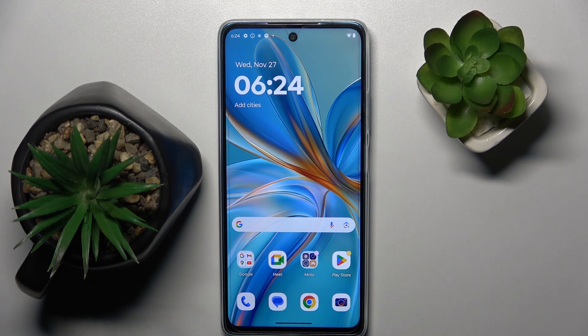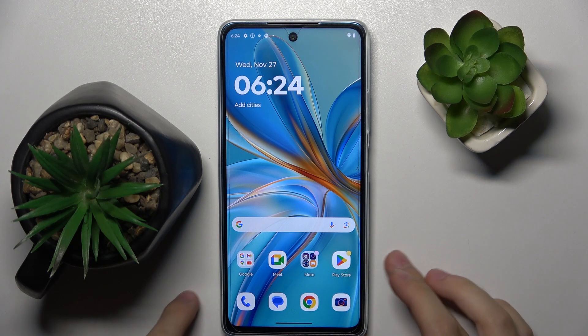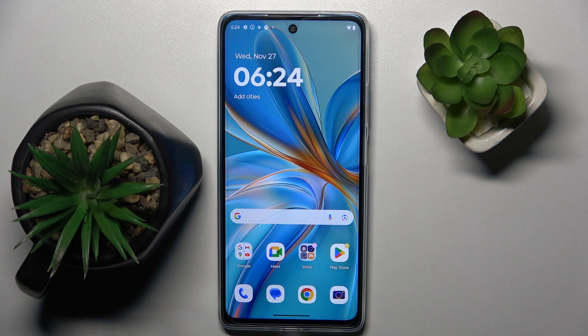Welcome guys to the Tutorial Info channel. In front of me is the Motorola G75, and in this video I am going to show you how to hide photos in gallery on this device.